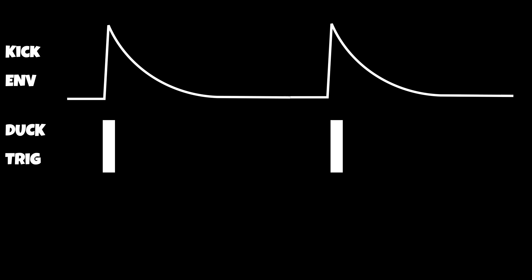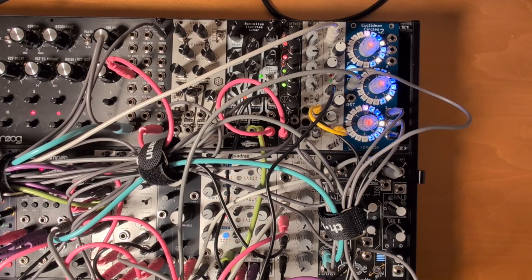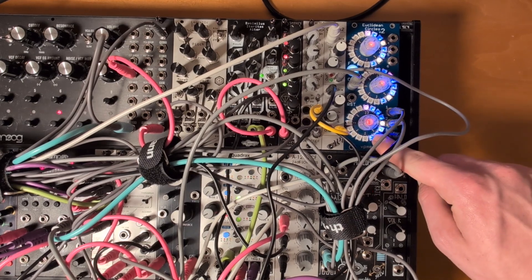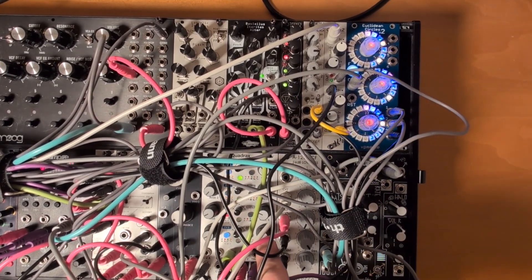This trigger triggers an inverted envelope that we apply to whatever sound we are sidechaining. The way I set it up in this case is I'm using the Euclidean circles to trigger the envelope — specifically the last output, set to a 4-on-the-floor rhythm. And this triggers the envelope here.